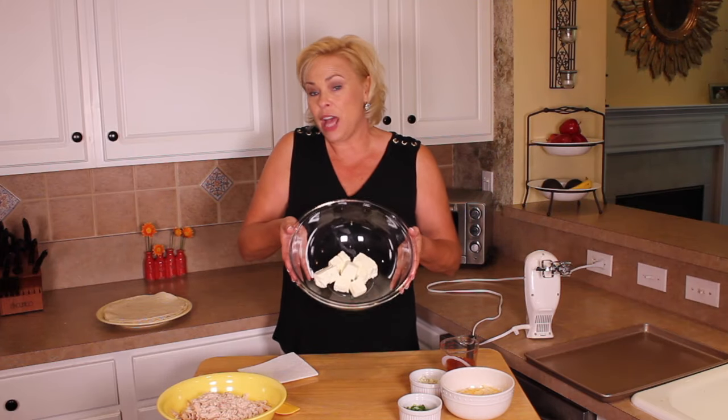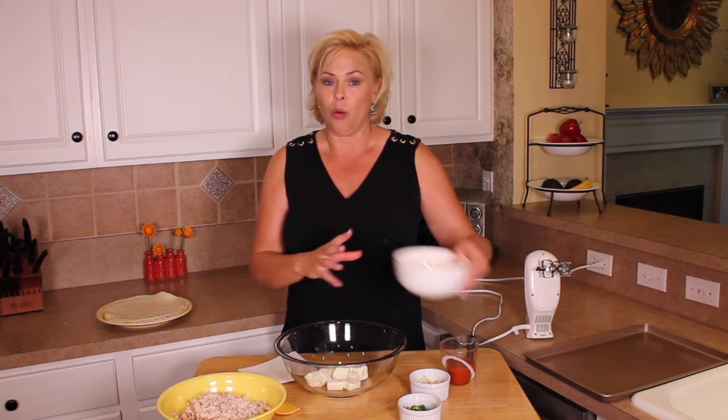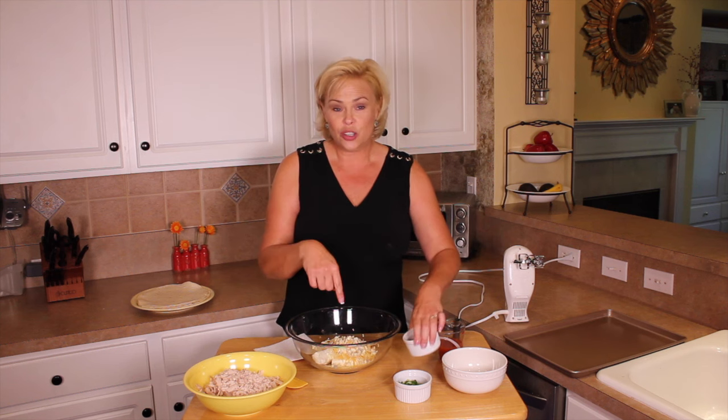We start with eight ounces of softened cream cheese — I kind of cubed it up here. To this we're going to add one cup Colby Jack cheese. Next up, crumbled blue cheese — we're going to add a quarter cup. To this we are going to add chopped green onions, another quarter cup.